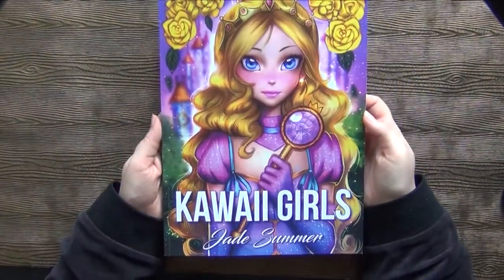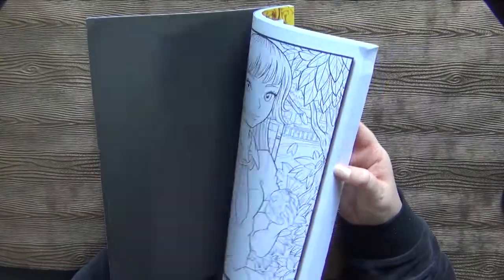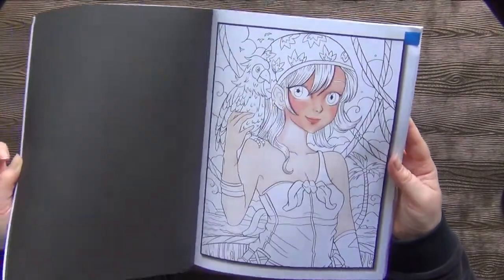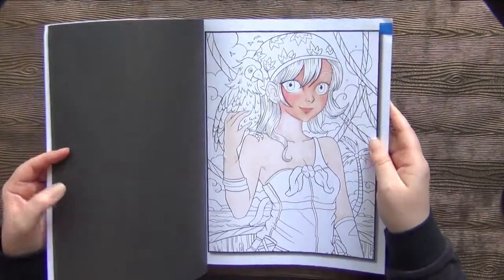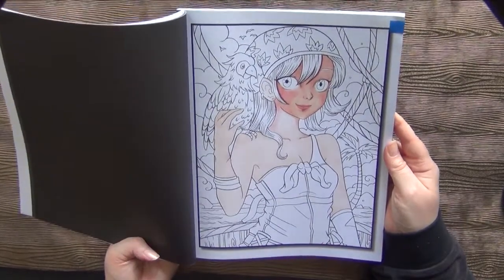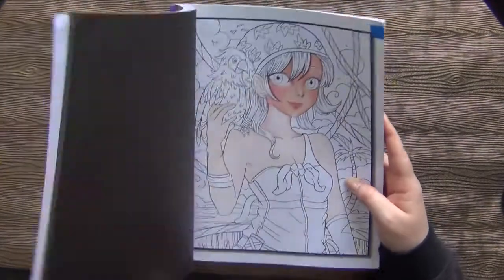Then I have the Kawaii Girls from Jade Summer — basically the first Kawaii book. I just started this with Polychromos and don't like it at all. So this one, I don't think I will ever continue this page.